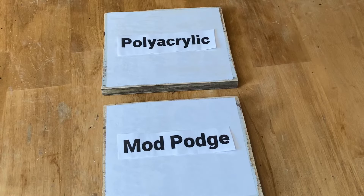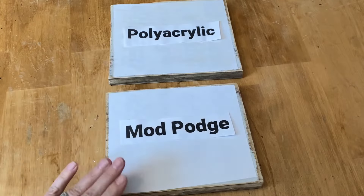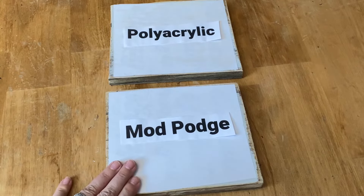You have to let them both dry completely. The mod podge will have to dry overnight. The polyacrylic dries quite fast, so probably in a couple of hours it will be ready.